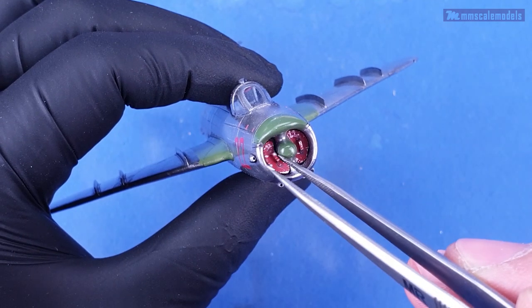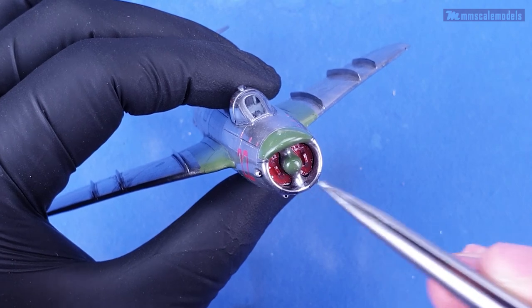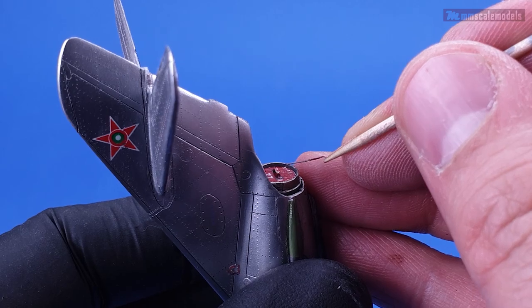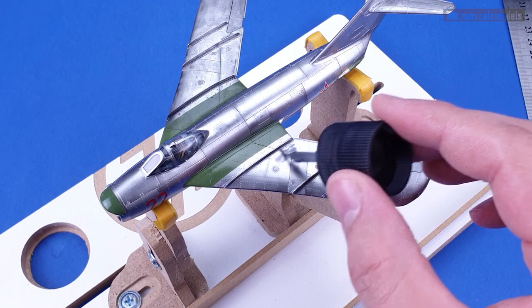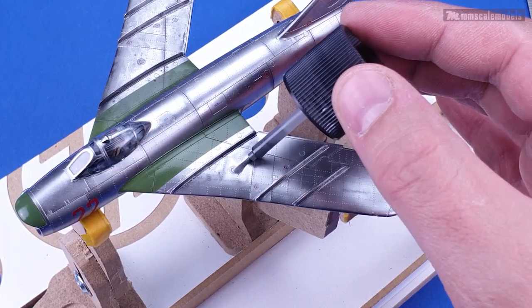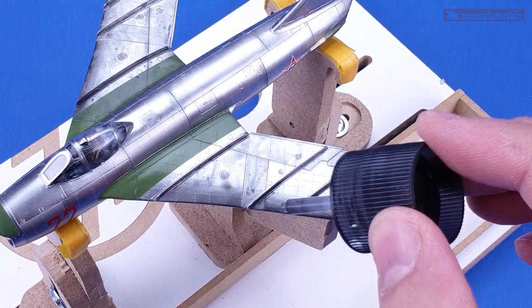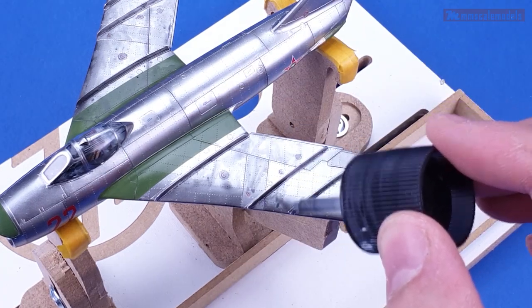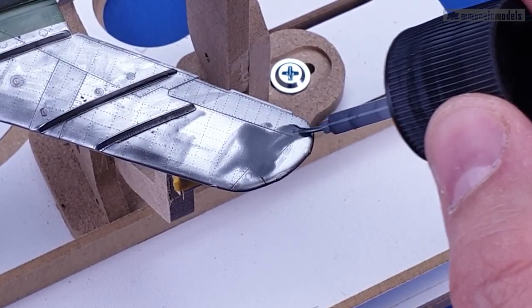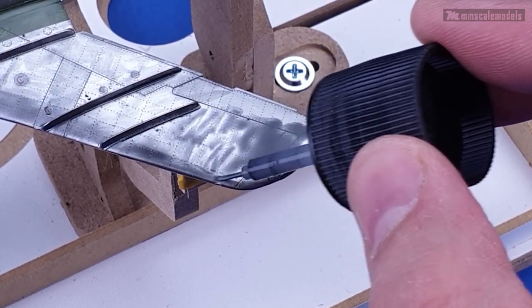To glue the front ones in place I used PVA glue. I don't want to get too cocky but those parts are probably the best fitting ones for the entire build. Now it is time to do some weathering on the airframe, and I am going to keep things rather simple. Fortunately, the airplanes of the Bulgarian Air Force never saw real action after the end of WW2, so ground crews had plenty of time and good conditions to keep the machines in top shape.